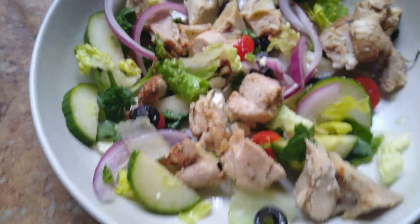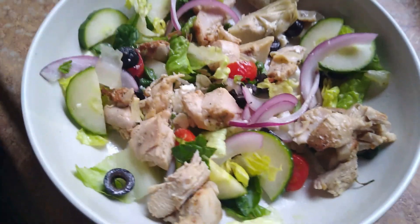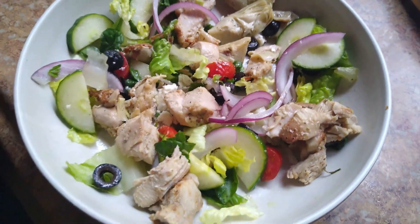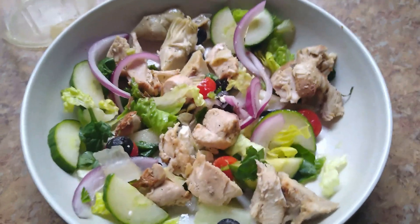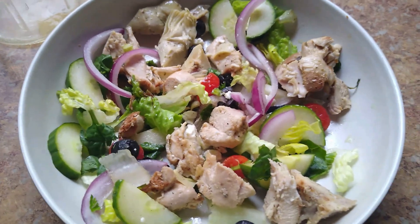Sorry about that, but you don't really need to see me put it all together. As long as you put the dressing — or something acting as the dressing — on the bottom, you're all good to go. You could also have olive oil on the side and lemon juice on the side too. Enjoy!